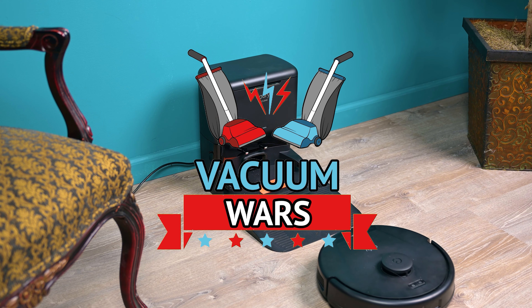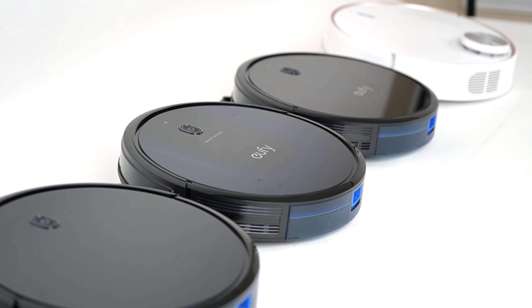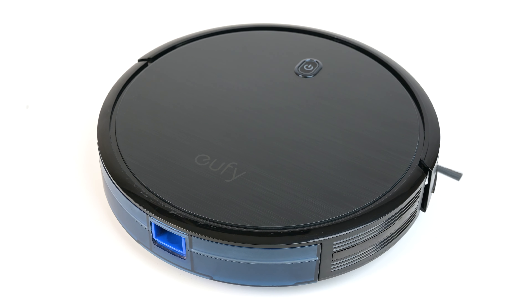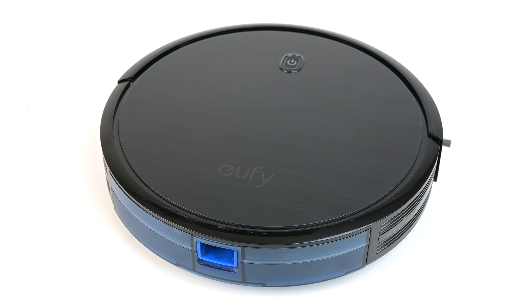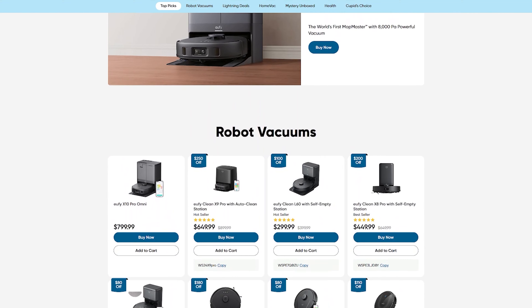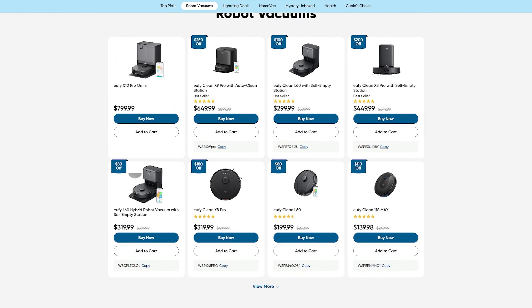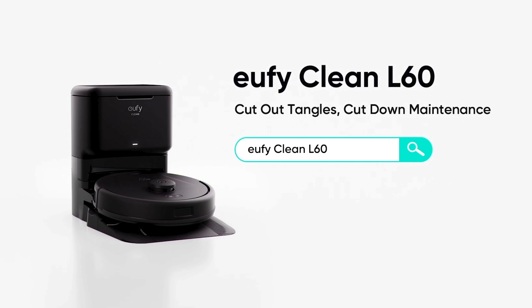Eufy has been a major player in the robot vacuum world for a long time. Their extremely popular 11S model has been one of the best-selling budget robot vacuums maybe ever. These days, Eufy is putting out a lot more advanced models, but they're still trying to appeal to the more budget-conscious consumer, and their L60 model is the perfect example of this.